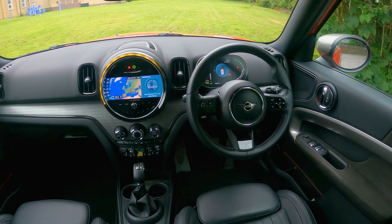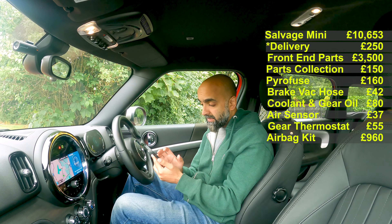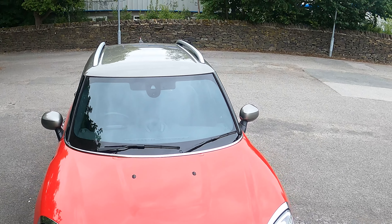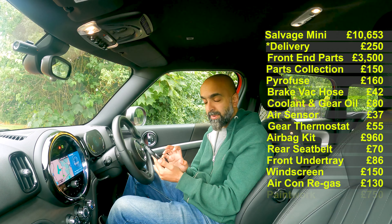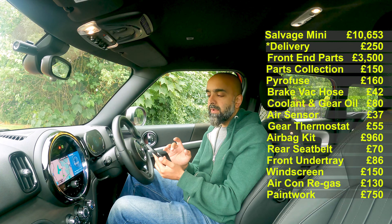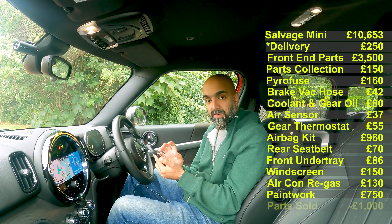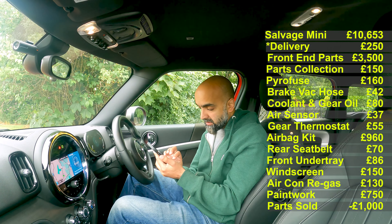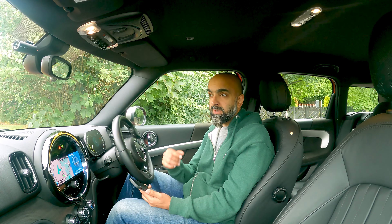The airbag kit was 960 pounds - I'll come back to that. The rear seat belt not in the kit was 70 pounds, the front under tray 86 pounds, windscreen was very cheap at 150 pounds, aircon regas 130 pounds, and paint 750 pounds - also a topic to cover. Before the total, I need to subtract the extra parts I didn't need and sold. In total I claimed back about 1,000 pounds on those original parts I paid 350 for, so I'm knocking 1,000 pounds off the total.